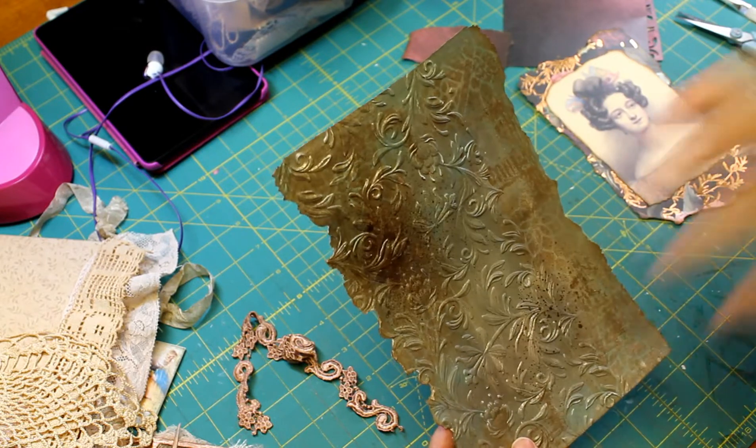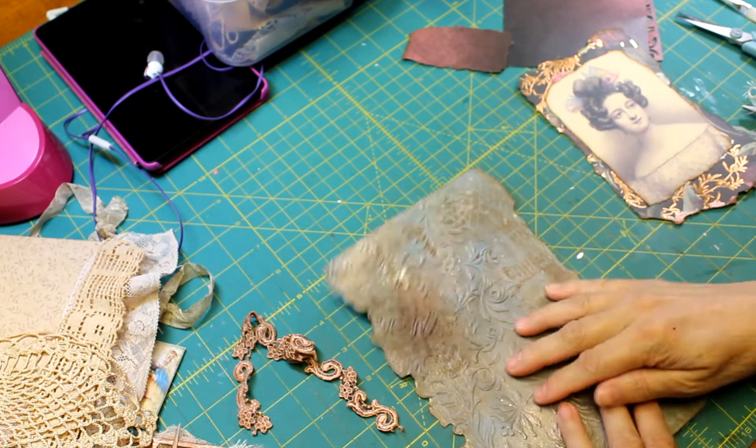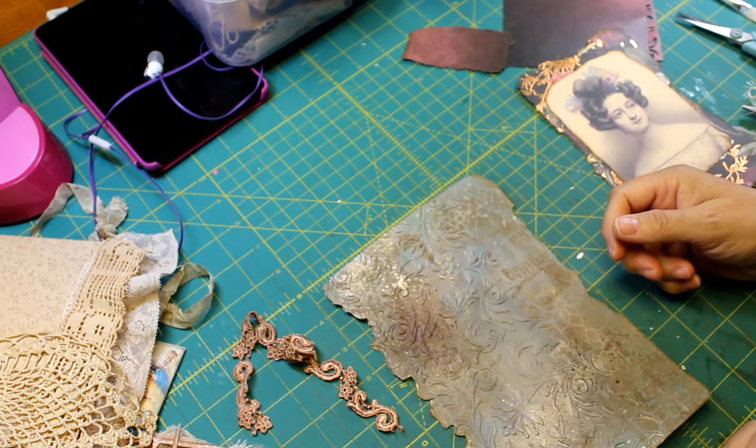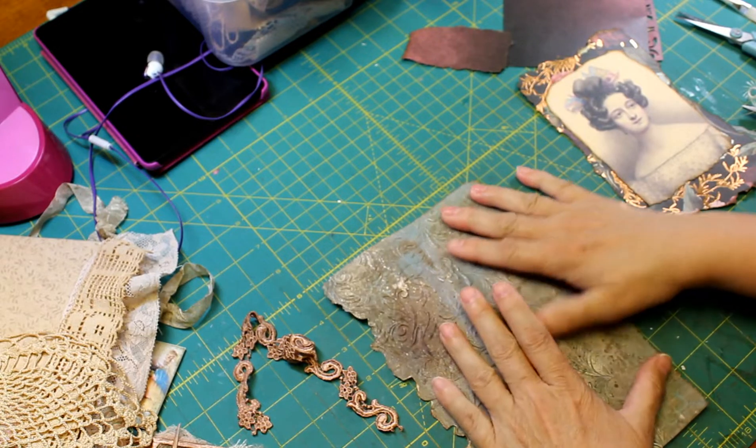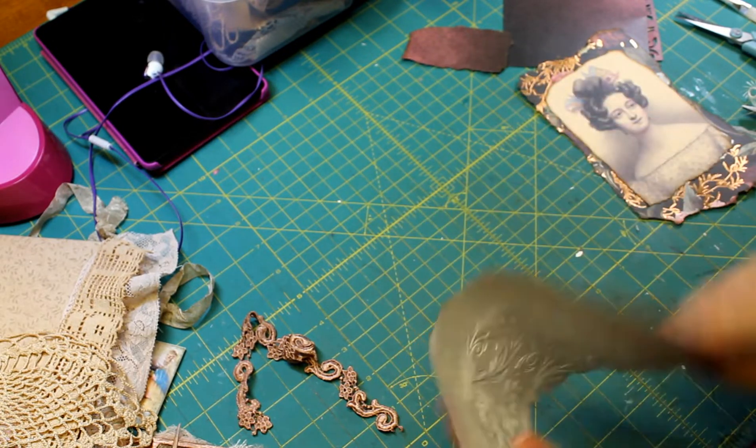Then I also stamped it. Everything was going fine until I embossed it. When I embossed it, it warped the paper and I have no idea why. Maybe I don't know how to use a Sizzix machine.